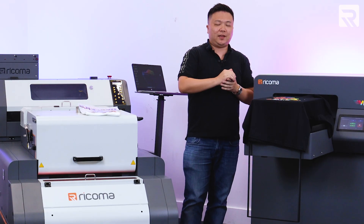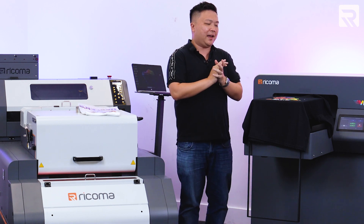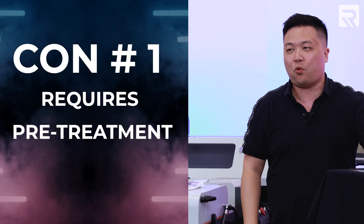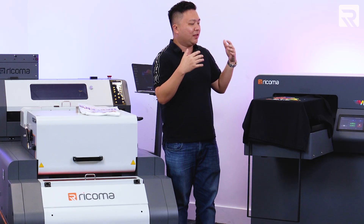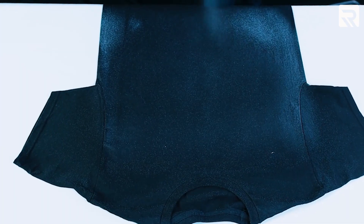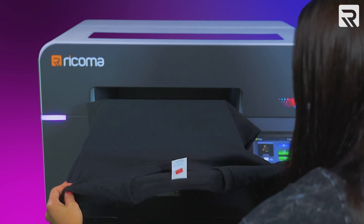Now let's talk about some of the considerations and cons you might want to think about when deciding whether DTG is the right fit for you. One important con is that the pre-treatment process for DTG is required. Because the bond of the ink with the fibers of the fabric needs to happen, the pre-treatment liquid acts as that bond. If you feel the pre-treatment process is a little bit cumbersome and you don't want to use a spray gun or a pre-treatment machine, you can always buy pre-treated shirts so you can just load and print.